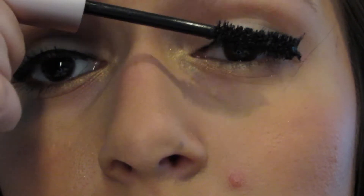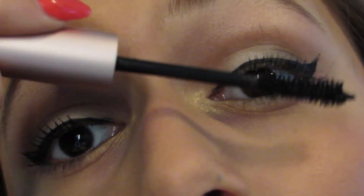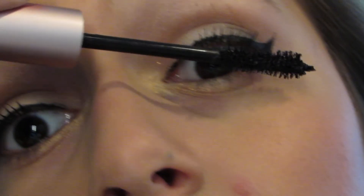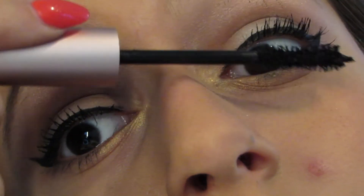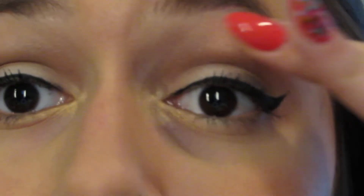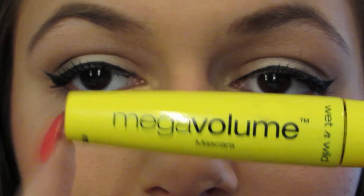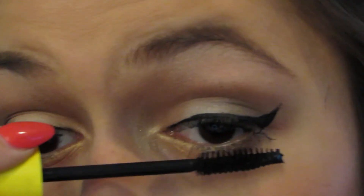I'm going to be using my favorite mascara, the Too Faced Better Than Sex mascara. For my lower lashes I'm going to use the Wet n Wild Mega Volume mascara — it's not a great mascara overall but it's pretty good for lower lashes since it's not gloopy and doesn't have too much product on the brush.